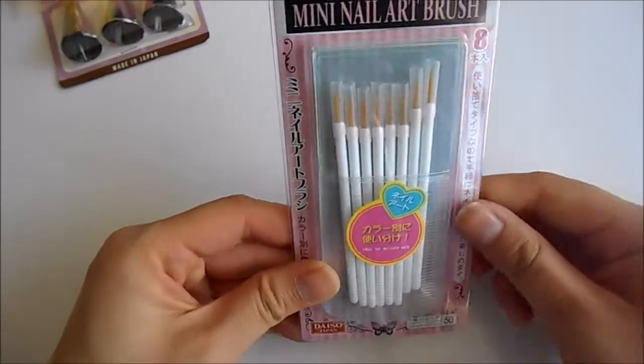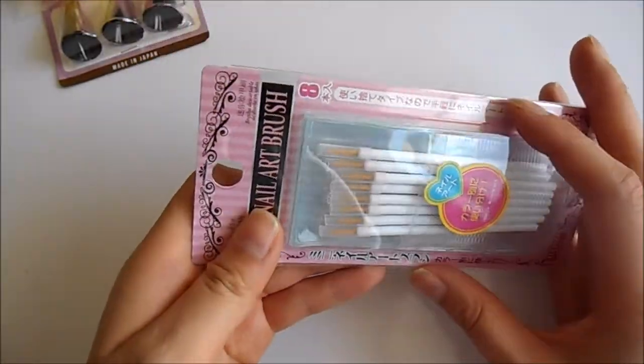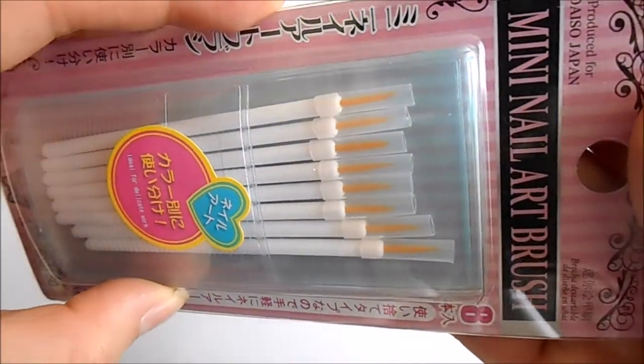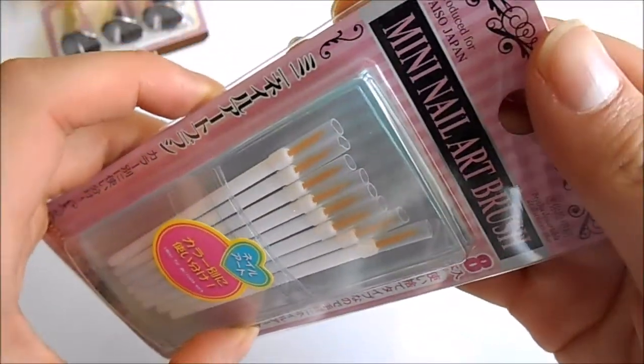Then I got these mini nail art brushes, which I thought would be really good for doing fine painting because it's a very small, fine brush, so I could add a lot of detail when I paint my polymer clay charms.